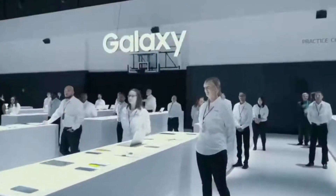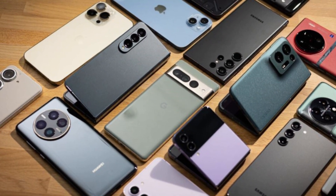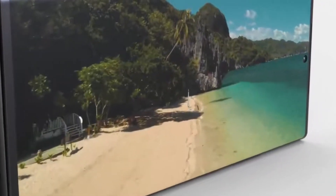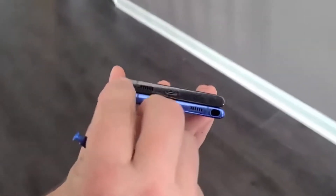First off, let's talk about the design and build of this smartphone. It comes in three sleek colors — Mystic Bronze, Mystic Black, and Mystic White — with dimensions of 164.8 x 77.2 x 8.1mm and weighing just 208g, making it both stylish and lightweight.